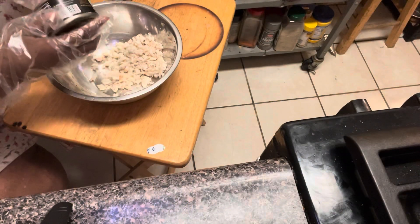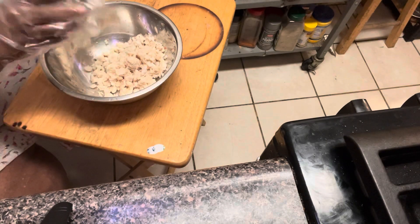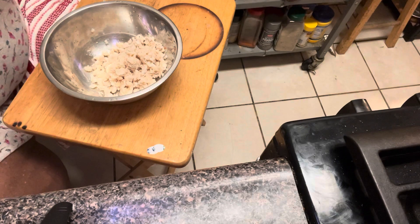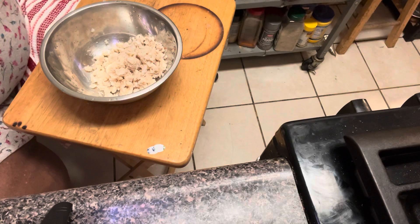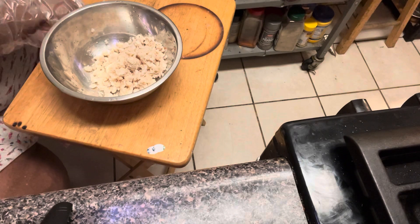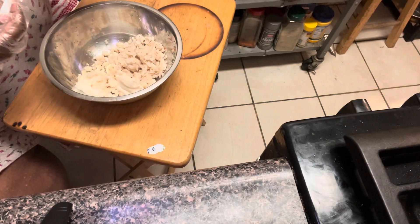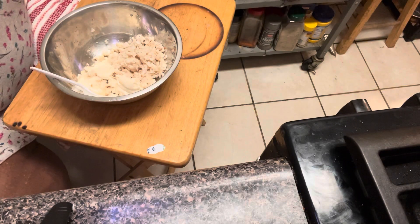I'm going in with my crab meat — this is lump crab meat. I'm not making a lot; this is a quick breakfast. I want to get about four crab cakes out of here. Joshua's at work, Jackson doesn't want any crab, so it's just me and Fufu.